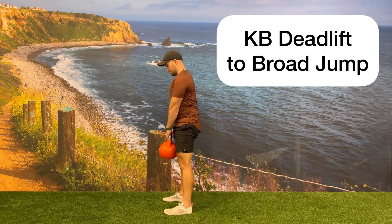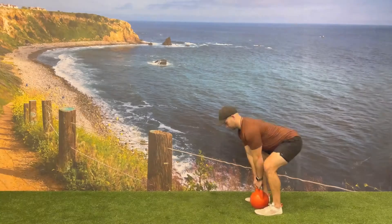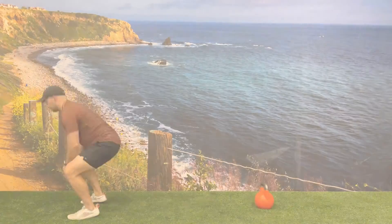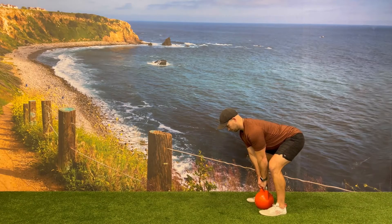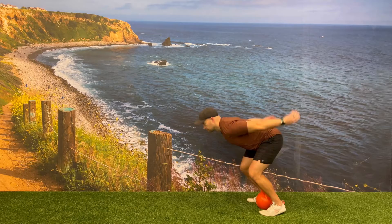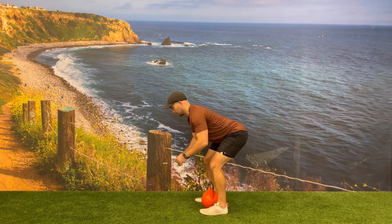Perform one kettlebell deadlift setting the kettlebell down, followed by one bodyweight broad jump. On the kettlebell deadlift, make sure to hinge bringing your hips back and keeping the kettlebell tight to your body. If form is good, focus on a heavier weight for the kettlebell deadlift, followed by the bodyweight jump which should be focused on power and distance covered.